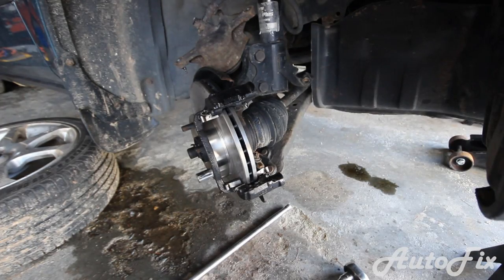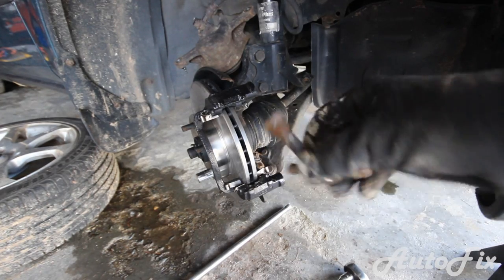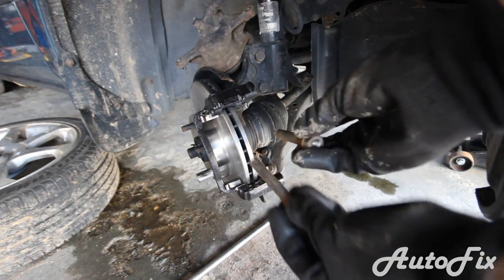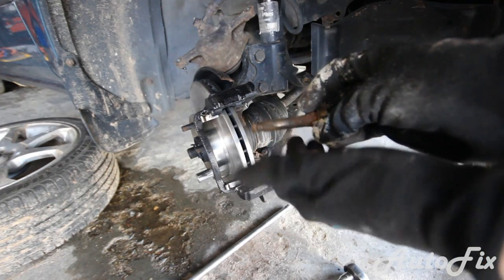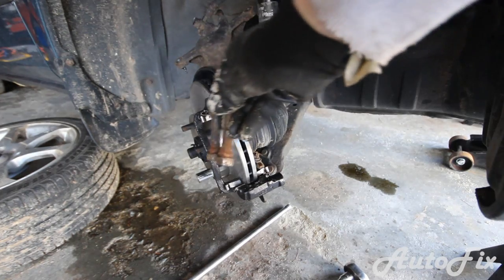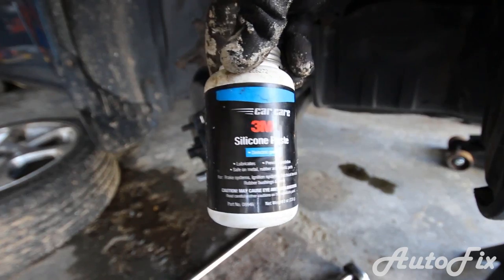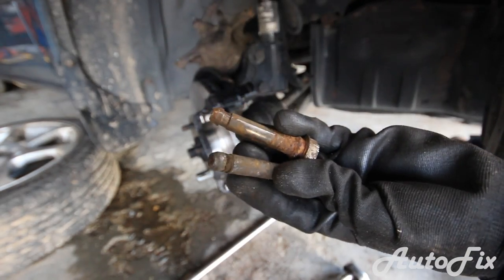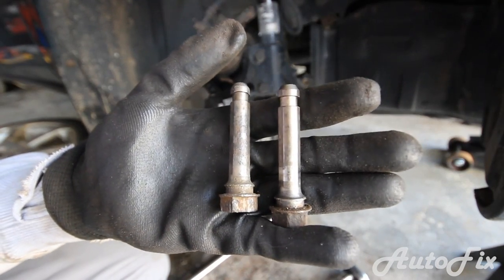Now take the guide pins and recondition them. Spray them with WD-40 to loosen up all the dirt and grease, then use a wire brush and brush them off really well, then brake cleaner to finish it up. Very importantly, we're going to use some silicone paste and lube them up before installing.